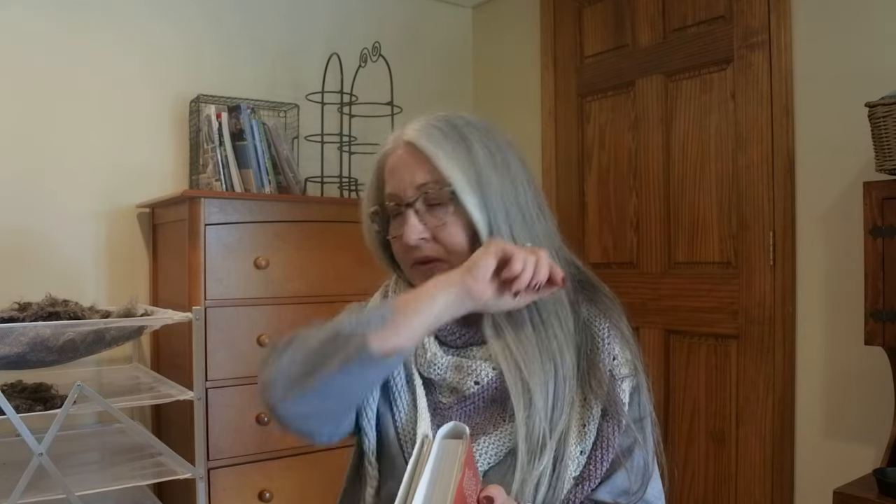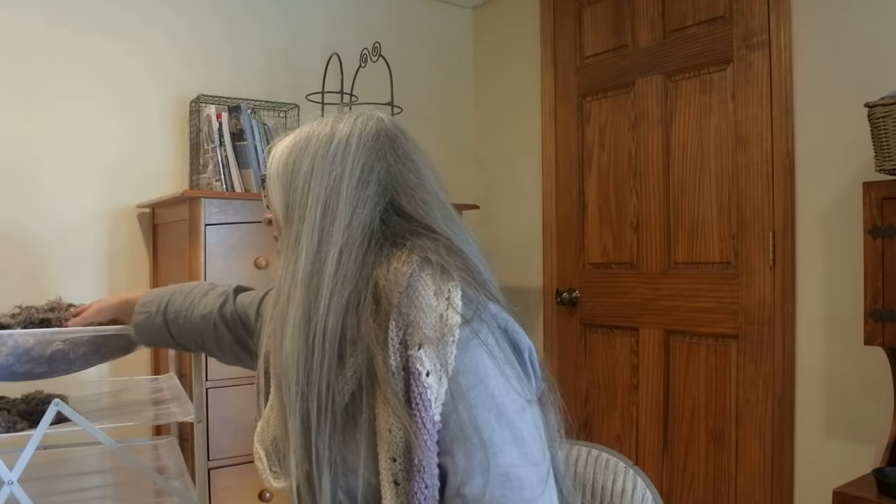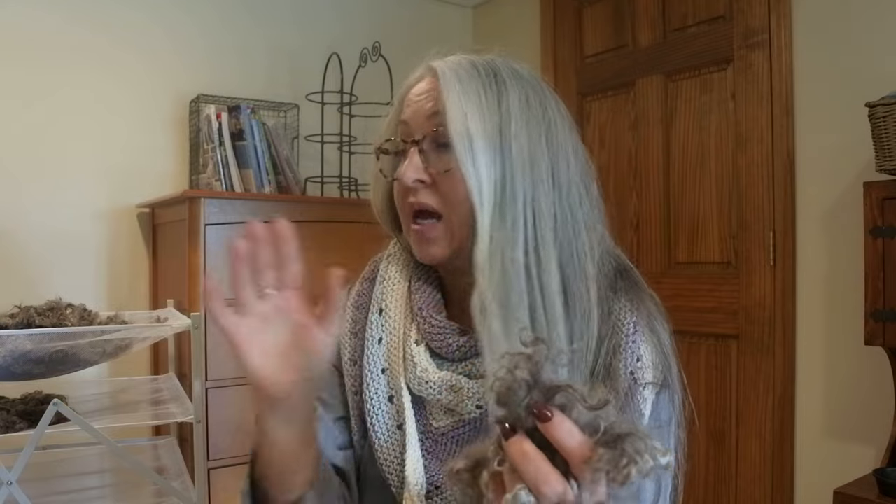Today I'm going to do a little carding and spinning straight from the locks, and spinning from the carder. I was going to mix it with some angora but I'll save that for a different video. I have Hyacinth's locks back here — I've washed them and they're lovely, they smell like Dawn dish soap. They definitely had a goat smell before. I'm going to switch over to my wheel and spin straight from the locks to start, then we'll card some and see what it looks like.